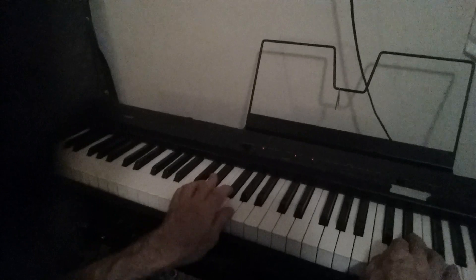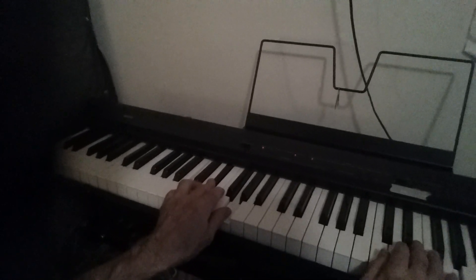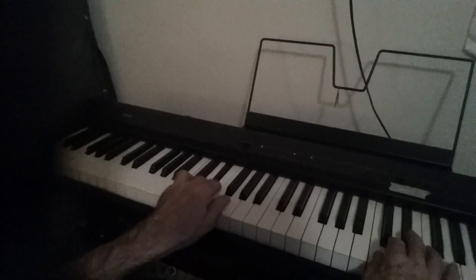Now you go to the C minor. Left hand: C, E flat, G. Right hand: C, E flat, G. I'm going to add this left hand like that.